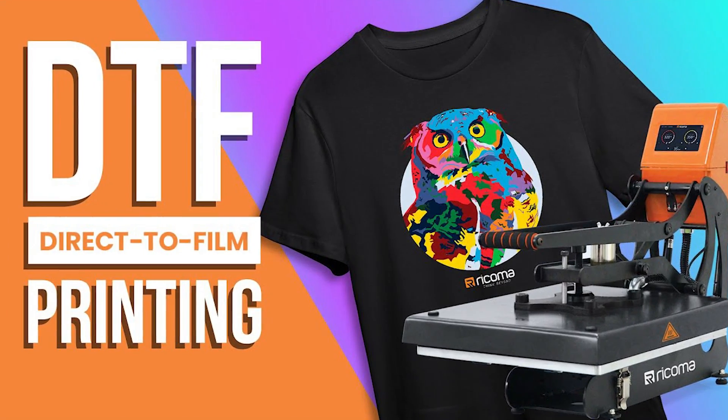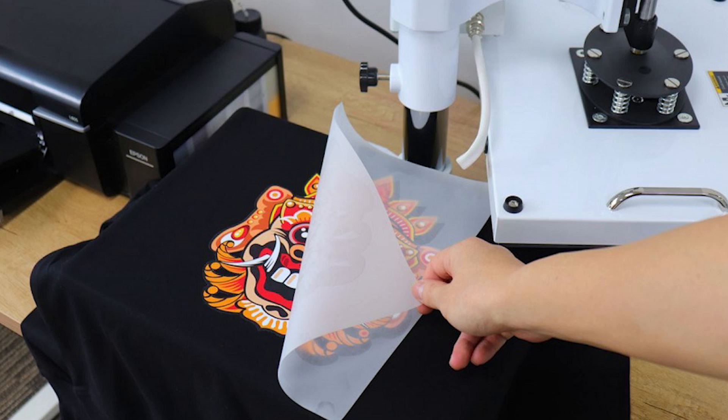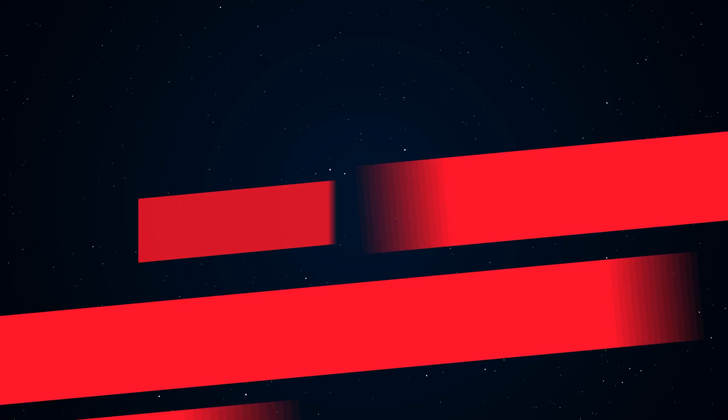These are the 10 compelling reasons why everybody should get a DTF printer. So, what are you waiting for? Start your DTF printer journey today. Please comment below what is your favorite DTF printer. Don't forget to subscribe to the Top 10 Jaw-Dropping Facts channel. New episodes release every Monday through Friday.